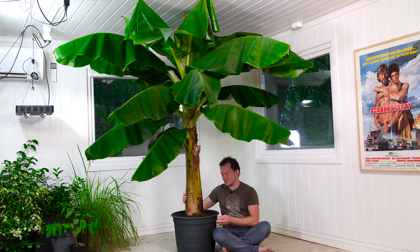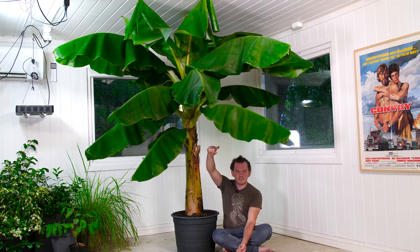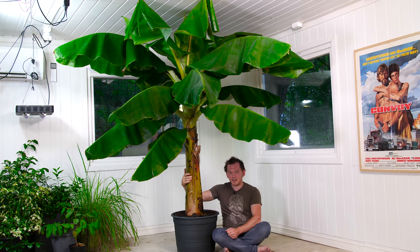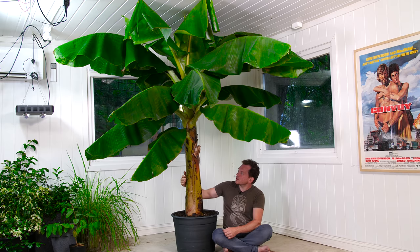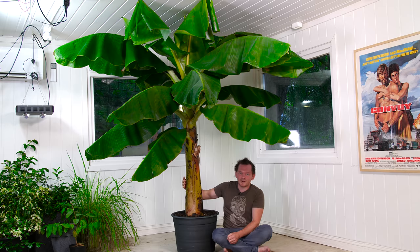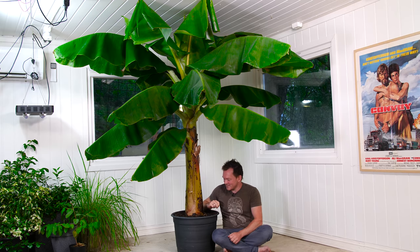I wanted to give you guys an update on this because I don't think you have seen this since it was about this tall, and that was probably around Christmas or even before that. Many people wanted to see this and I've been pushing it back, but it's getting to a point where I really need to take some decisions on what to do with it next.